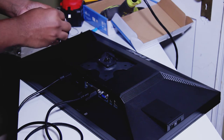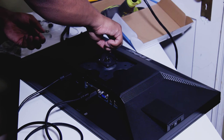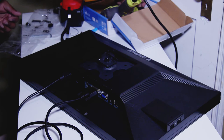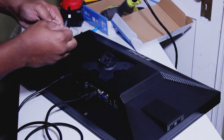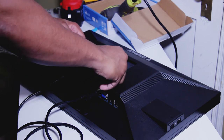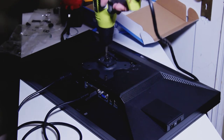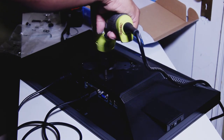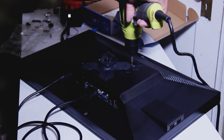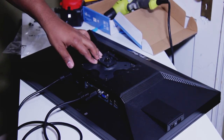Now we're going to get our VESA plate mounted on the monitor. I always use washers whenever I connect these screws — they're little shorties. The reason is I don't want to strip the threads on the back of the monitor. You don't really need to make these so tight. That's it — we have our VESA plate installed, nice and secure.